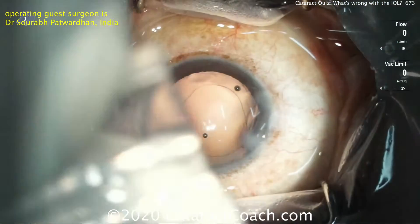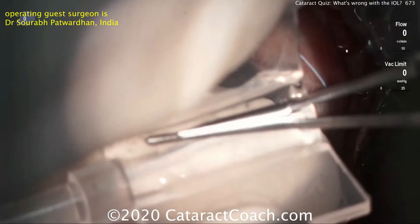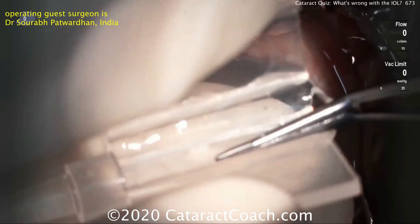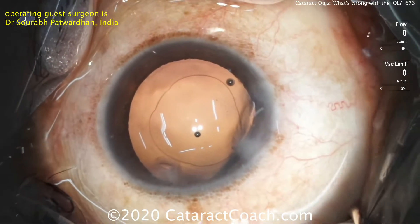Now this patient is getting an IOL that we don't have available in the U.S. This is a single-piece lens with four haptics and a multifocal optic being placed in the injector here. And this will be placed into the capsular bag.